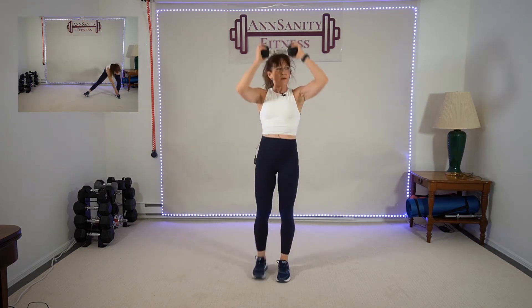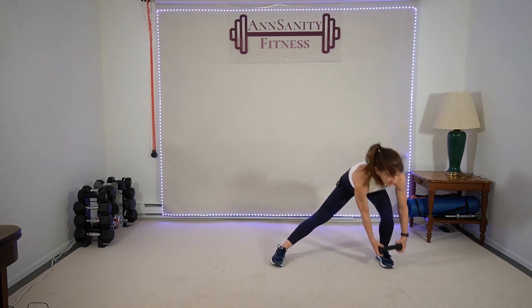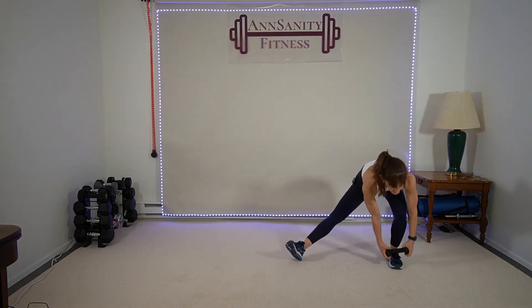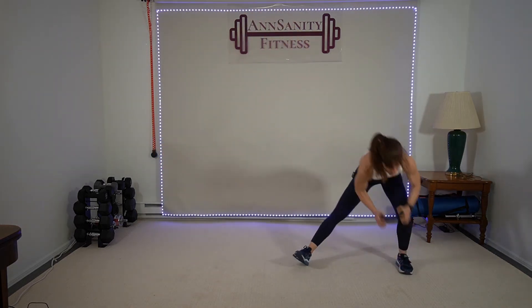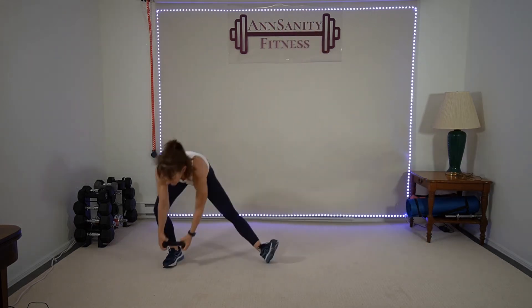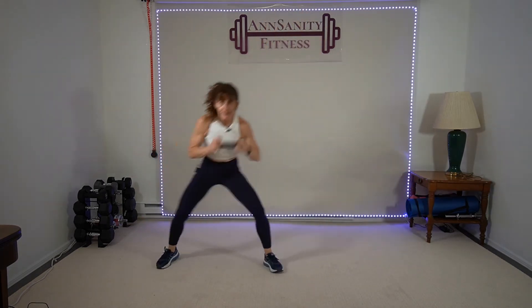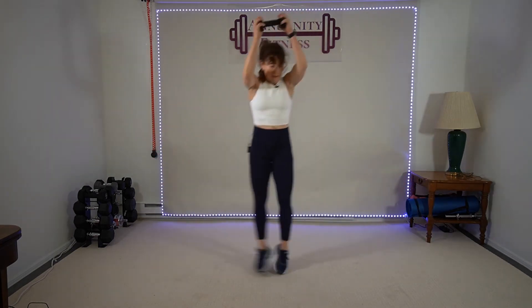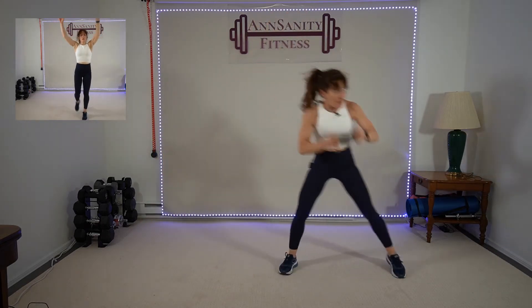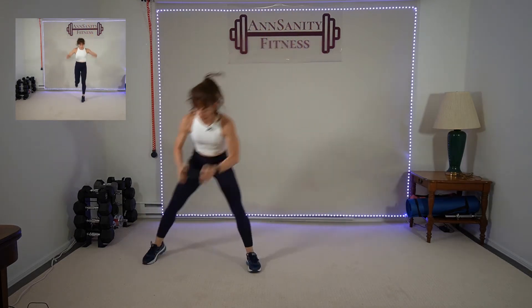Breathe — okay, side to side toe taps, round two! Grab a weight — five or eight, something light. Tap, lift, tap. Ready, go! Push. Try to increase the weights you're using this round to make it more difficult if you can increase the intensity. If you can't, stay where you are. Ten seconds — rest.